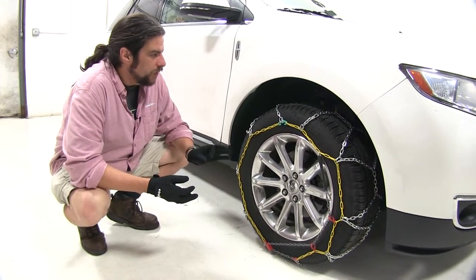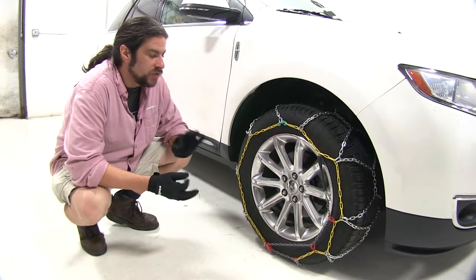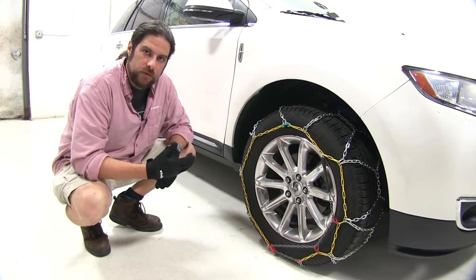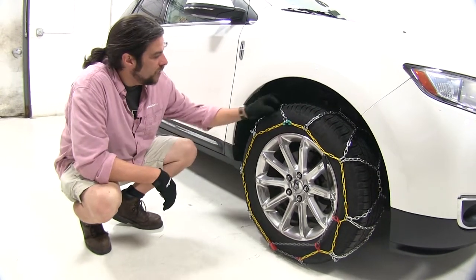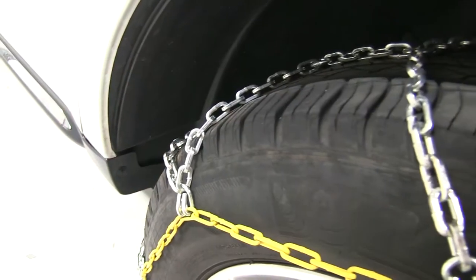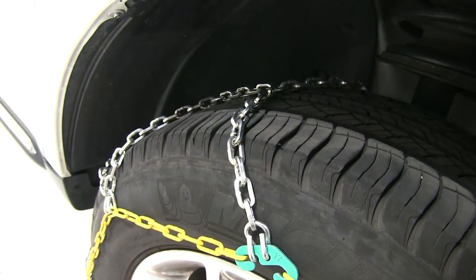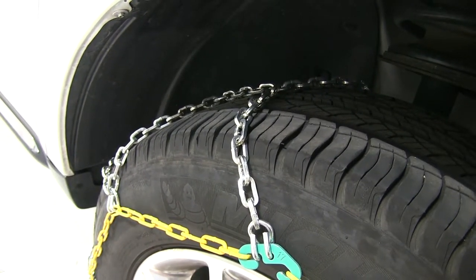These chains are primarily used for situations where you encounter snow and ice regularly, as opposed to the roller style, which is for light snow situations. This one has square links that form cross chains that are actually going to cut into the snow and ice and provide better starting and stopping power.